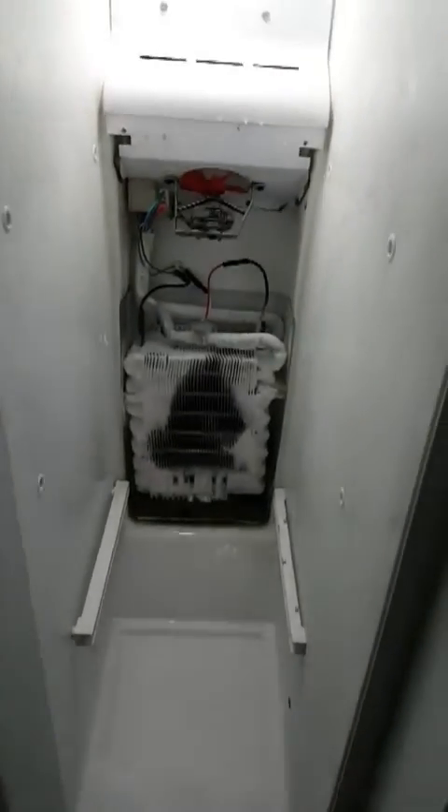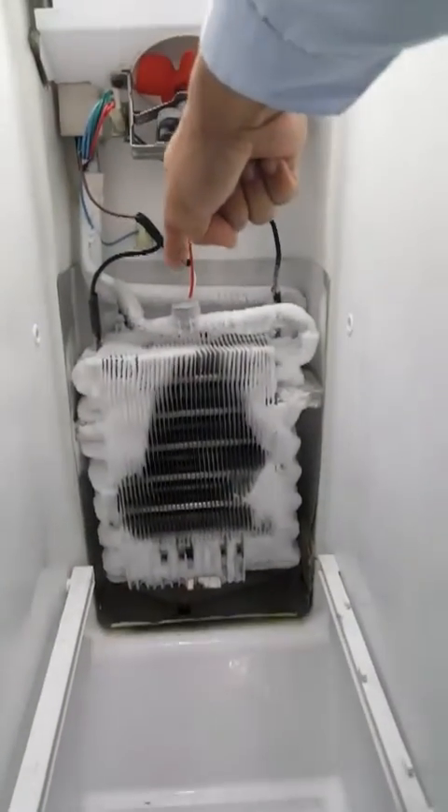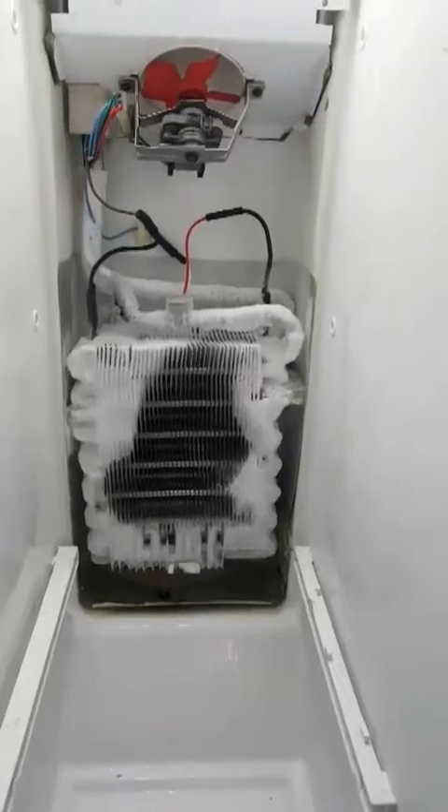The Frigidaire Gallery — I think it's a 26 cubic foot refrigerator — has been freezing over. I've already changed the freeze sensor as noted here. I suspect the heating coils may be damaged, so that's what we're swapping out today.